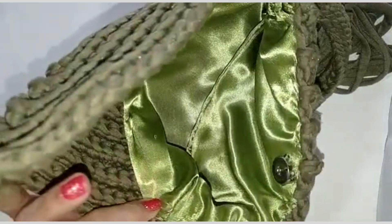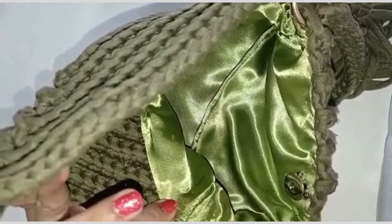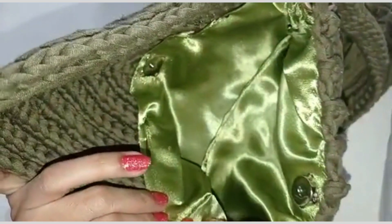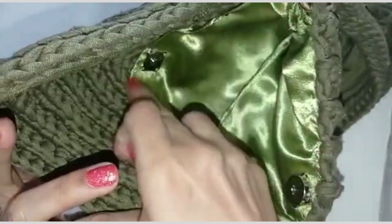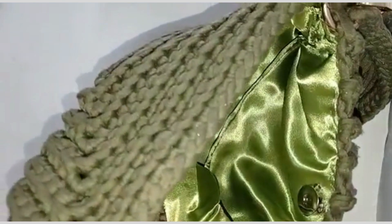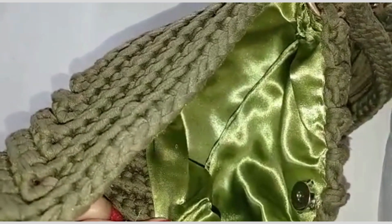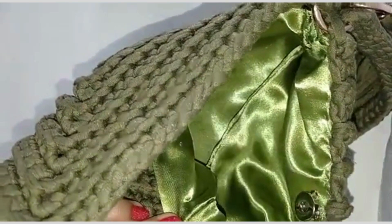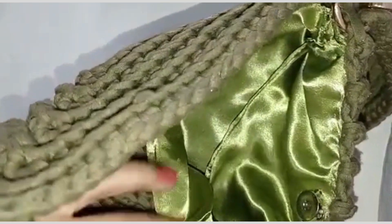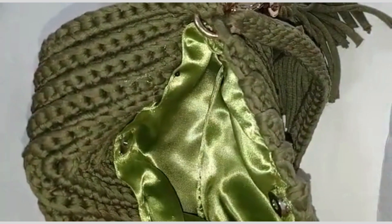Bueno, ya llegamos aquí. Debemos siempre tener en cuenta que la costura lateral nos quede también lateral con la argolla, para que no nos quede torcido el bolso. Entonces aquí ya terminamos la parte de adelante y seguimos cosiendo la otra parte. Ya llegué acá, hacemos con cuidado. Y seguimos cosiendo toda esta parte de acá. Metemos acá estos flequitos para que no se nos vean. Acomodamos muy bien.